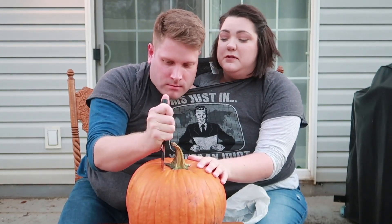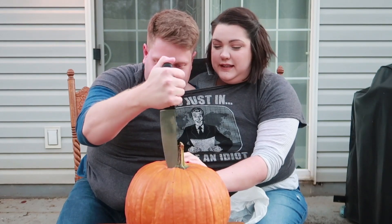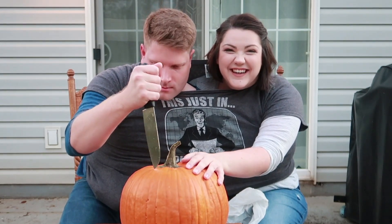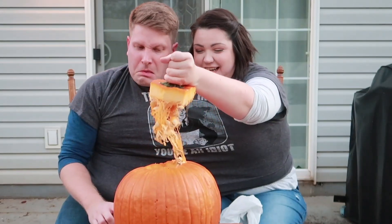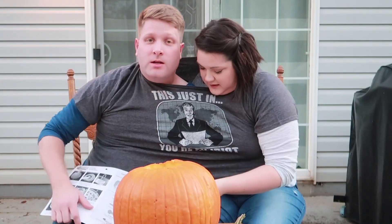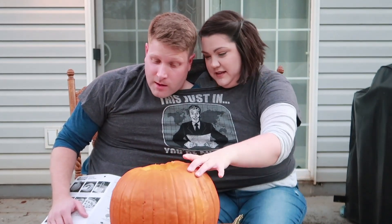You ever hear that you're not supposed to cut towards yourself? You're supposed to cut away from yourself. Oh, I get what you're saying. We're gonna do a Deathly Hallows symbol because we like Harry Potter.